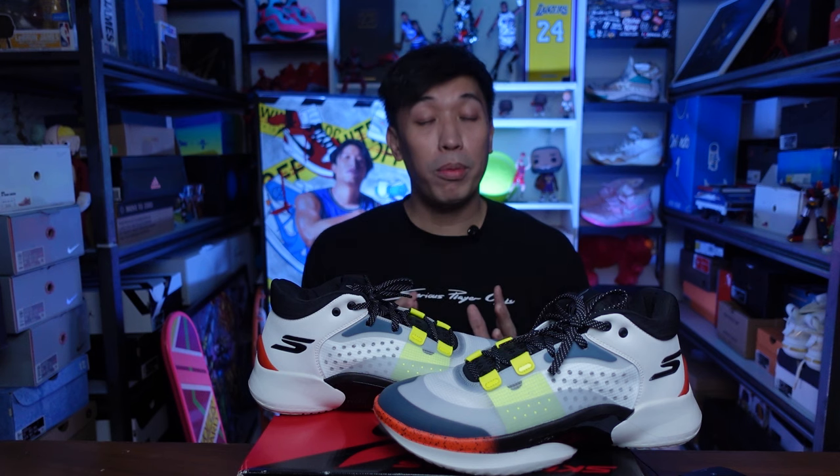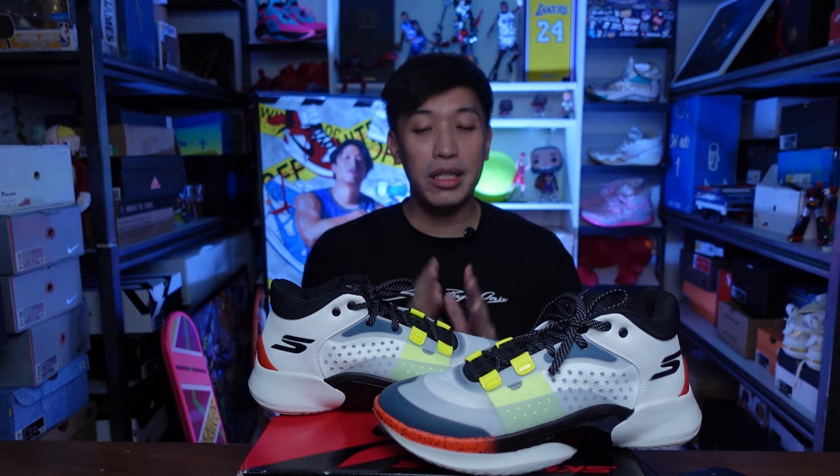Hey everyone, Marches here. Welcome to the channel. For today's video, I'll be giving you my performance review on the new players in the basketball scene, which is Skechers basketball. So let's find out if they perform good.